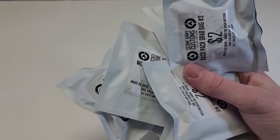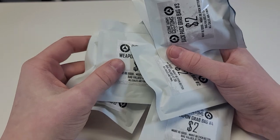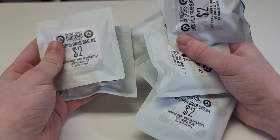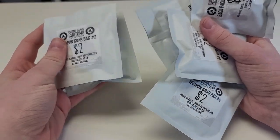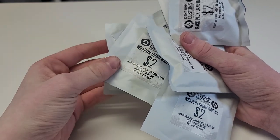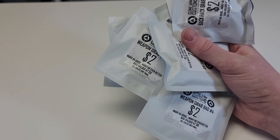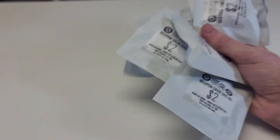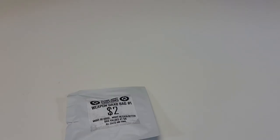Every grab bag can usually consist of the exact same stuff. I'm pretty sure they're pre-packaged that way, so you'll know exactly what to get. I'm going to be doing the weapon grab bags first, then the backpack ones. Clone Army Customs is great, and my sponsor Jonak Toys sells these weapons individually — go to ARTSTUDS and save 5% off your entire order. It's cheaper than buying directly at CAC and shipping is quick.